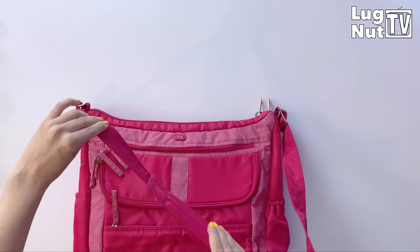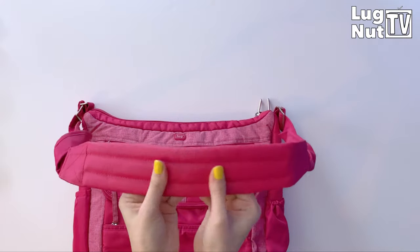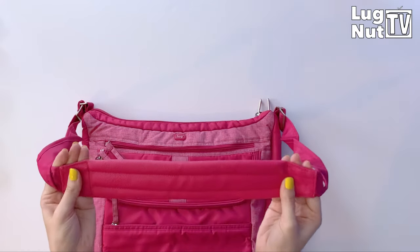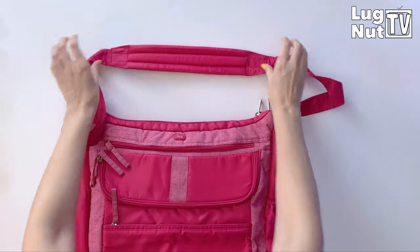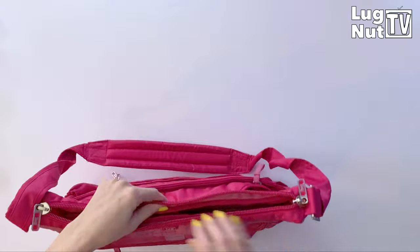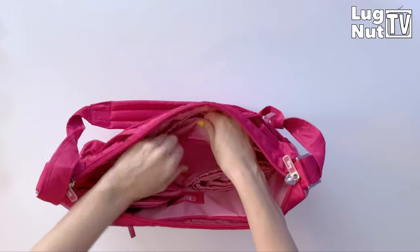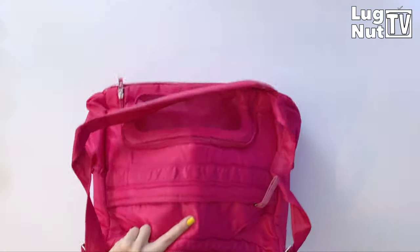With this particular bag the strap is not removable, but it is adjustable on not just one side but both sides, so you can tighten or loosen it where the strap connects to the bag. In between you have built-in padding with an anti-slip grip on the bottom — I believe it's an older style of their anti-slip grip.